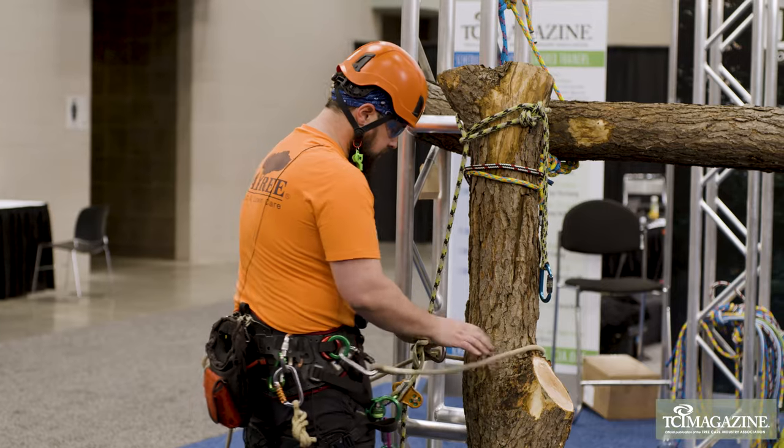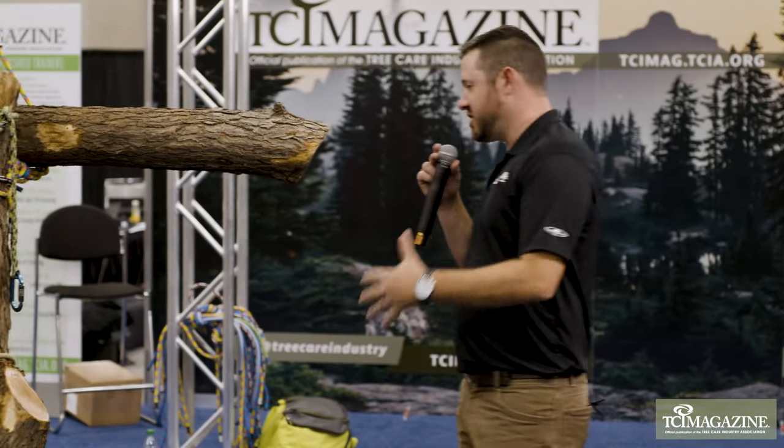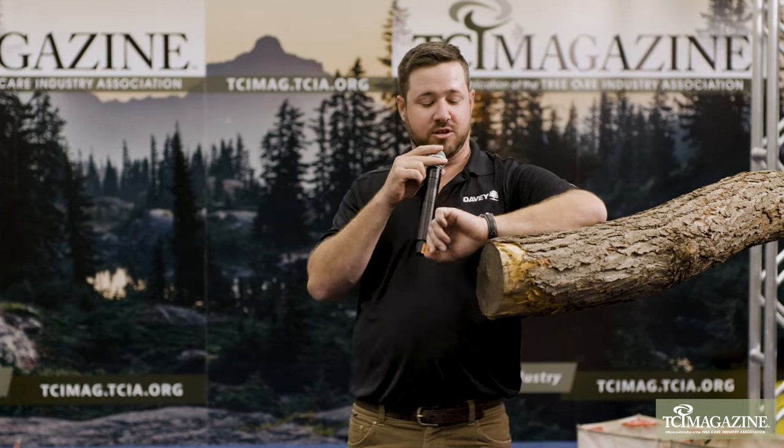Mike, thank you so much for talking about spar positioning. I know I got a lot out of it, and I'm sure everybody else did as well. Anybody with questions, come up and see Mike. Then we've got Petzl doing an unboxing here next, and then Ryan Torcicola will be finishing out today doing some advanced canopy anchors. Definitely want to come over here and check it out at the Trainer's Test Kitchen.